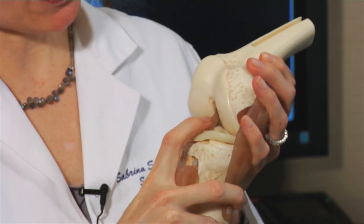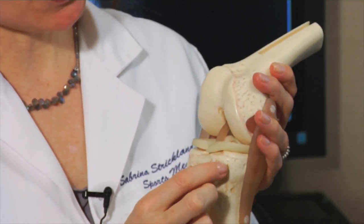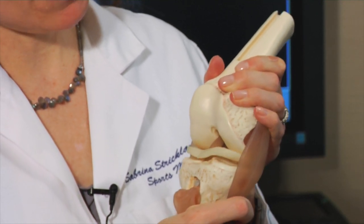If you're watching this video, it's because I've already spoken to you about doing an ACL reconstruction. The ligament that we're talking about reconstructing is the ACL right here, and it essentially connects your femur bone to your thigh bone, and it prevents your shin bone or tibia bone from coming too far forward. This ligament stabilizes your knee for sports that involve cutting, such as soccer and lacrosse and tennis.